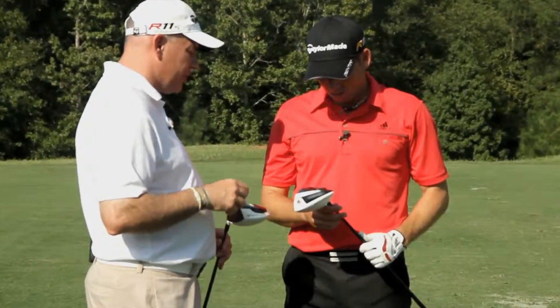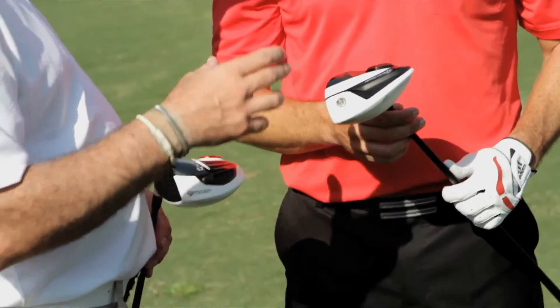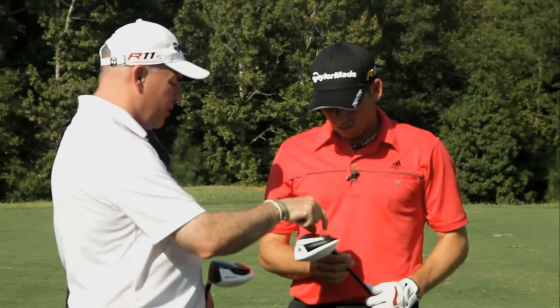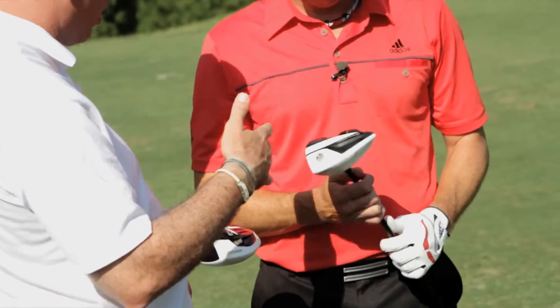We've changed the flight control sleeve — instead of one degree, it's now one and a half degrees, so that gives us more range as well. We've gone to a five-position ASP to dial you in even more. When you have a five-position sole plate with a one and a half degree sleeve, you can match up wherever you want to get the exact loft and face angle.